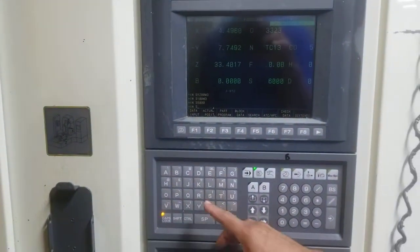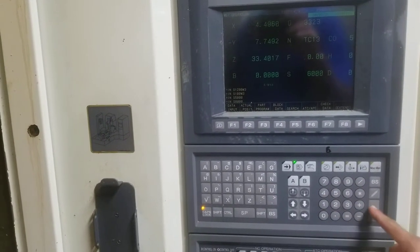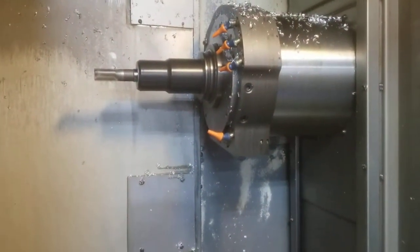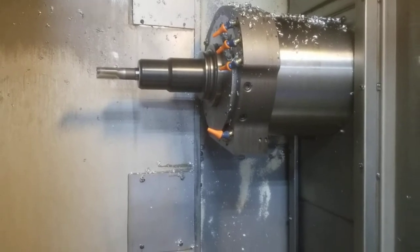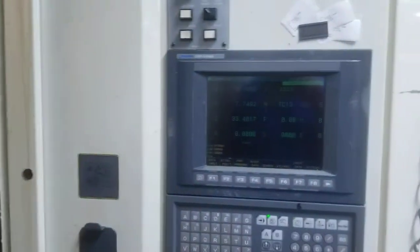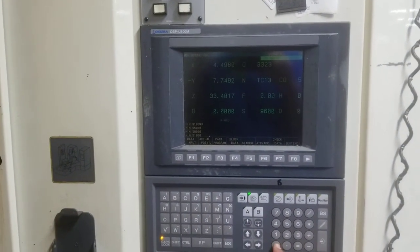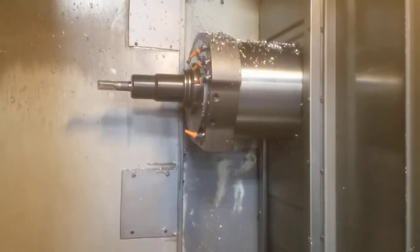And let's go to 8,000 RPM. And 10,000 is the high RPM — can you go there for me? 10,000 RPM.